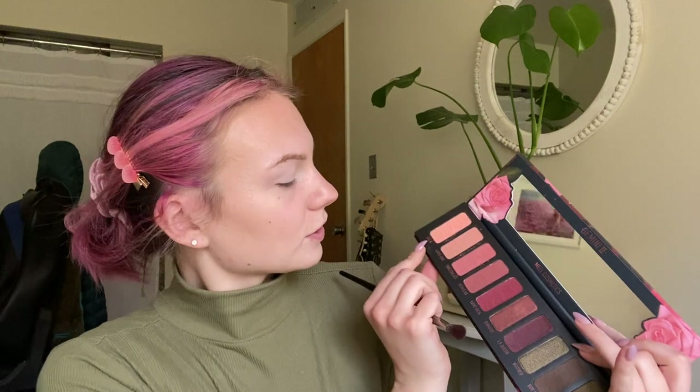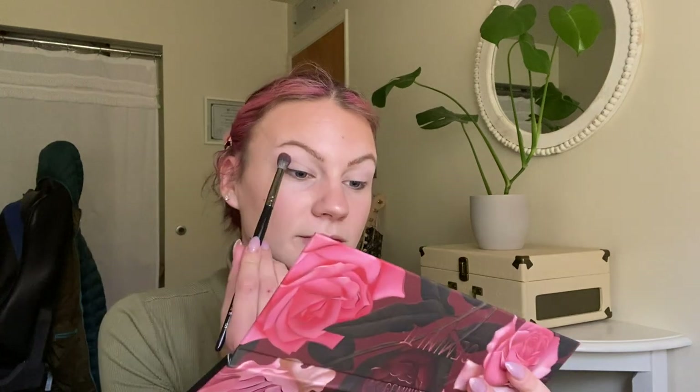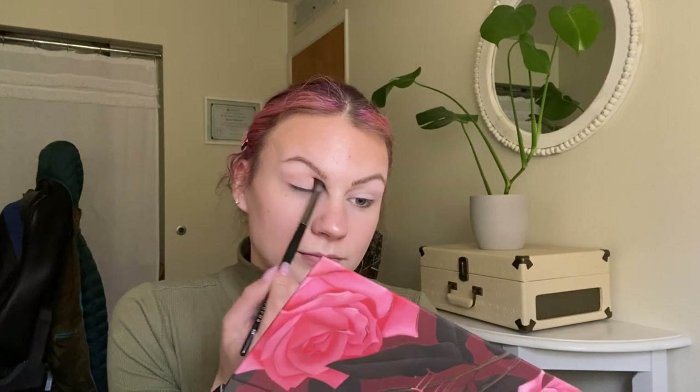I've already prepped my eyes with the Fenty Pro Filter Eye Primer and then I just set that with this light shade in my Naked Cherry just to make it all blend better. The first shade I'm going to go into is this top one which I think is called Bella. I'm taking that on a Morphe E28 fluffy blending brush and I'm just going to buff that all over the lid. It's very light so it shouldn't be a harsh color — this is just going to act as my transition.